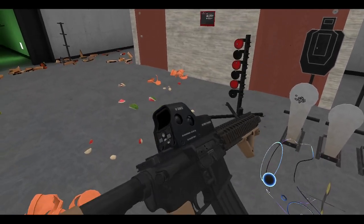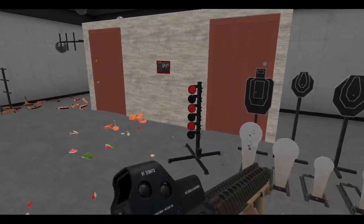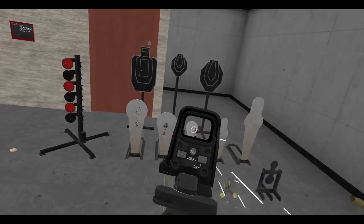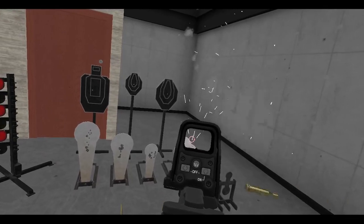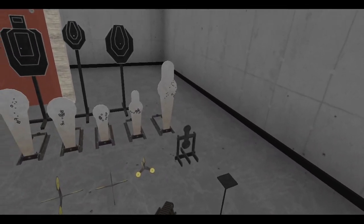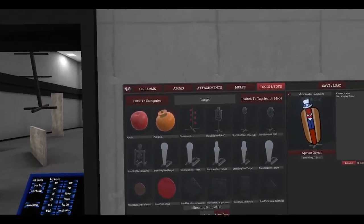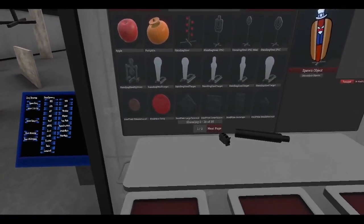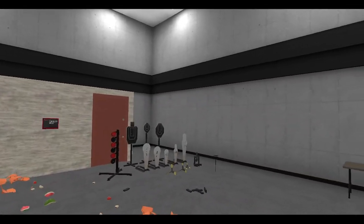Actually want to try something - make a little smiley face. Then you've got the spinners, right? You've got the IPSC targets, the steel targets, spinners, and some plates that you can spawn - pretty cool.